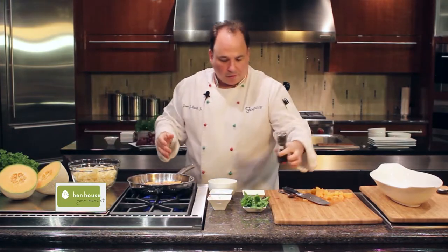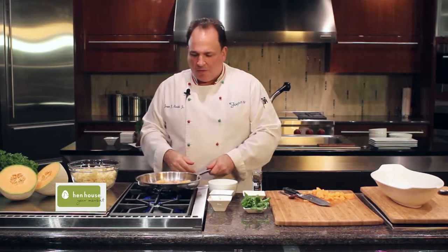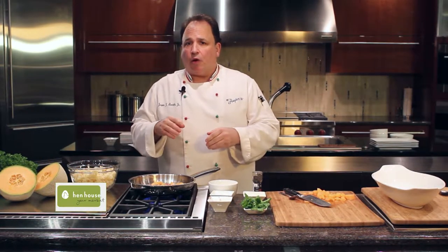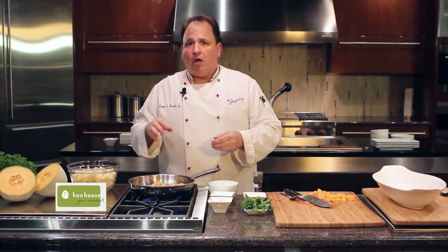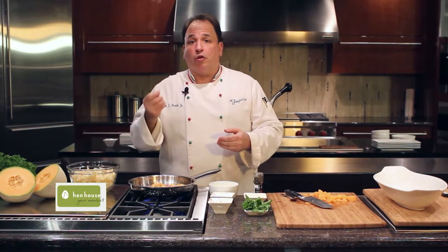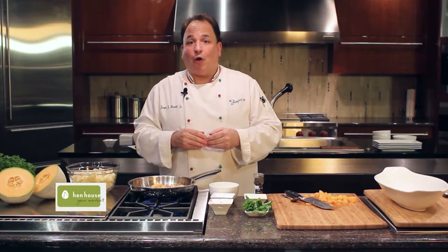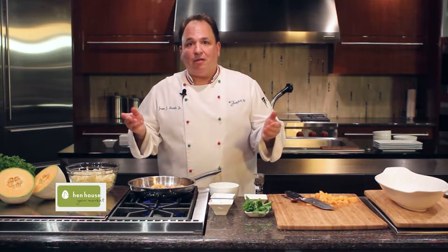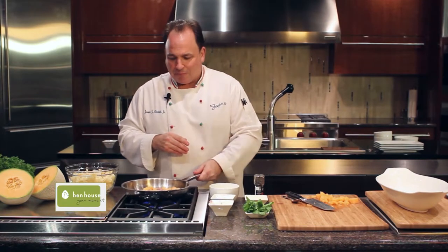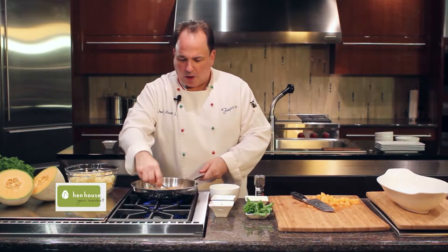So how did I get the idea about pasta and melon? Well, you must remember in Italy, prosciutto and melon is a well-known appetizer, especially during the summertime — beautiful fresh melon, so sweet with a little salty flavor from the prosciutto ham. They go great together, so I thought: when life gives you melon and a little prosciutto, cook it together with a little bit of pasta.